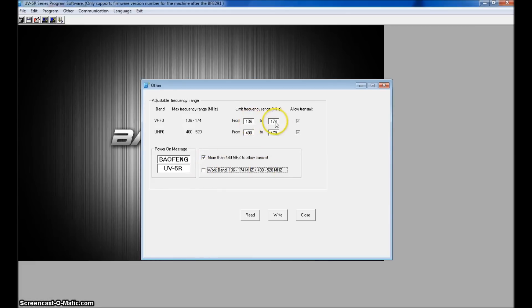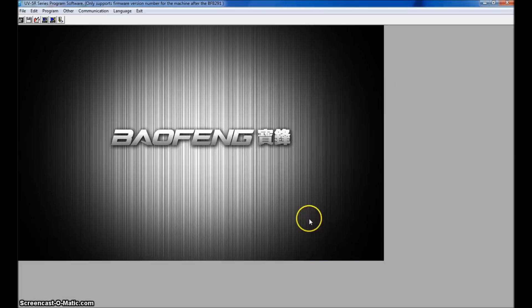Make sure there's a check mark in the VHF unlock and fill in the max — so 400 to 520 for UHF. Once you do this and hit Write, you'll see the radio reset, which means it's done. You can close that.